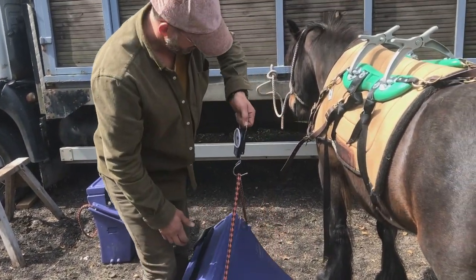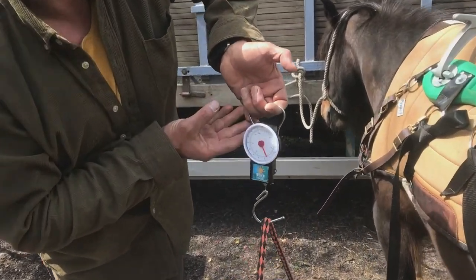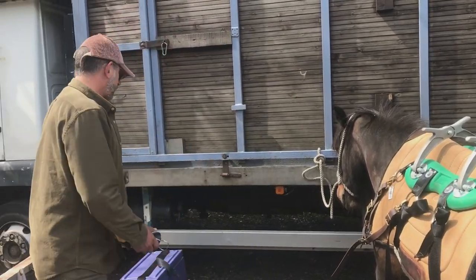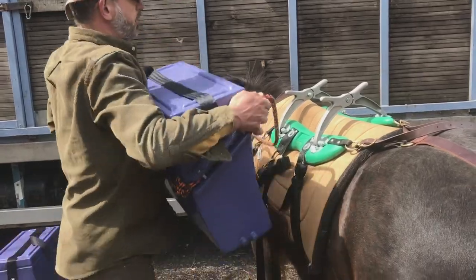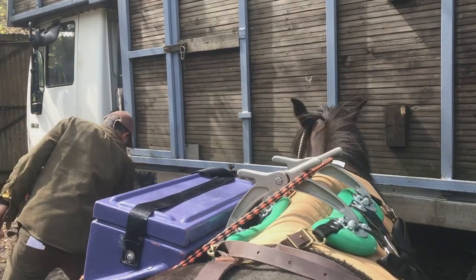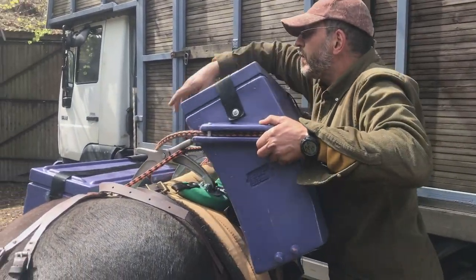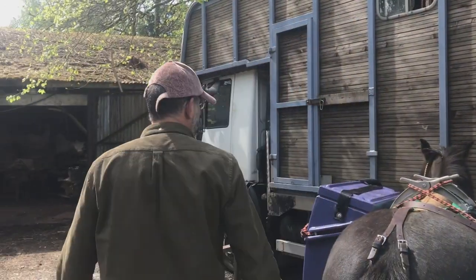This box here — you can just see — is about 14 kilograms today. Same on the other side, so that's about 28 kilograms in boxes, plus the 12-kilogram saddle, so we're doing about 40–45 kilograms today — roughly half the maximum weight. The pack saddle just clips on like that, simple, and one strap around here, and we're all ready to go.